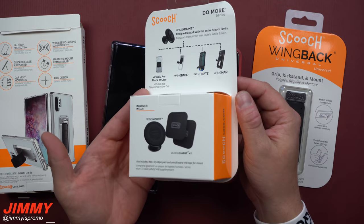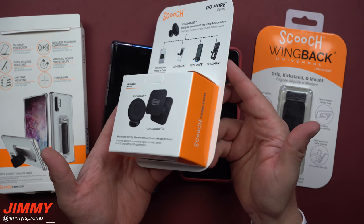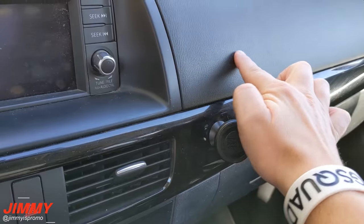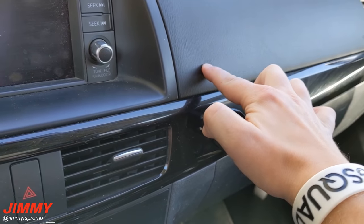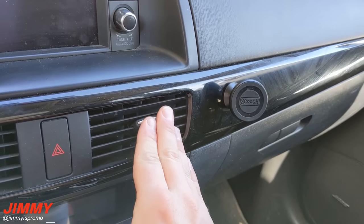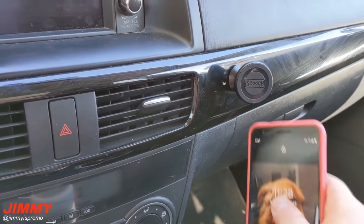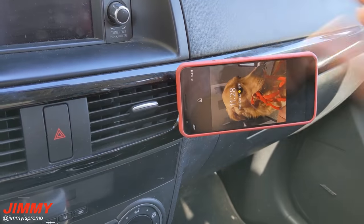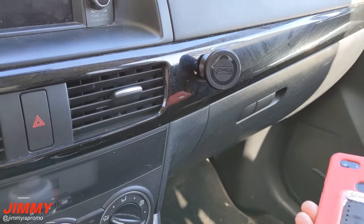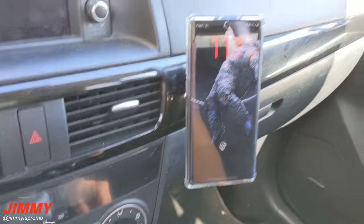Now let's go outside and look at the car mount, and I'll share a quick tip for keeping it on in hot summer heat. In the car, make sure you mount it on a hard surface — not something fabric or soft that you can push in. I placed mine out of the way so cold or hot air can still flow through. Clean the area well, let it dry, stick the mount on, press down, and then you can just place your phone on it however you want. It's a strong magnet built into the Scooch name, and even a larger, heavier phone sits there really well.